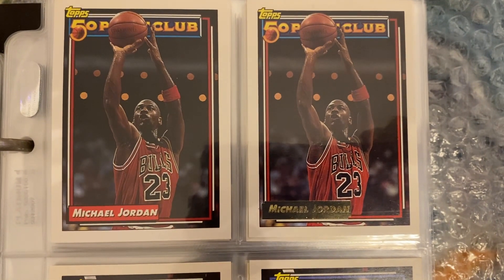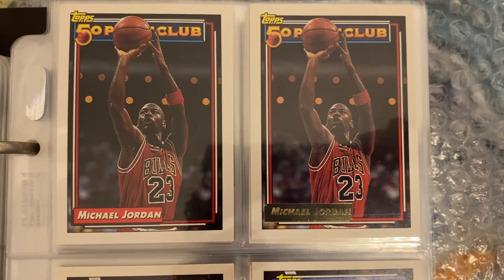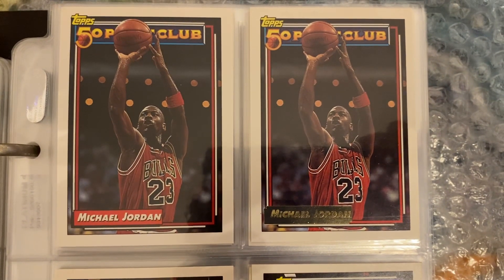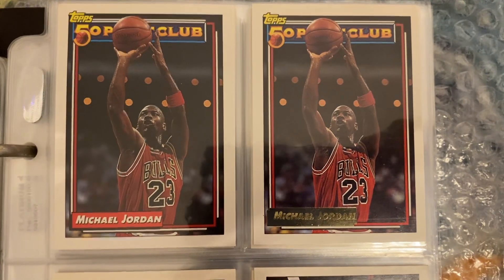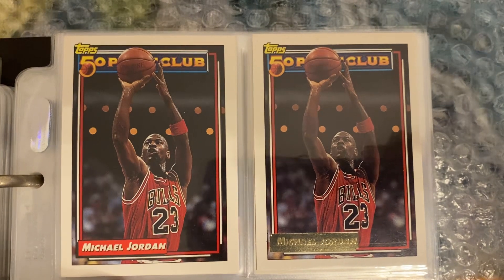What's up YouTube, welcome to my Jordan's channel. Here we have the 1992 and 1993 Topps 50 Point Club Michael Jordan card number 205. As always, I have the regular base version and also the gold version of the card.